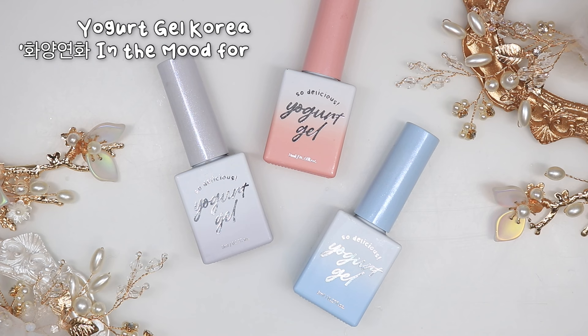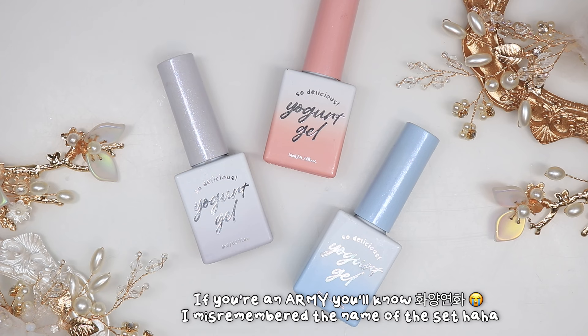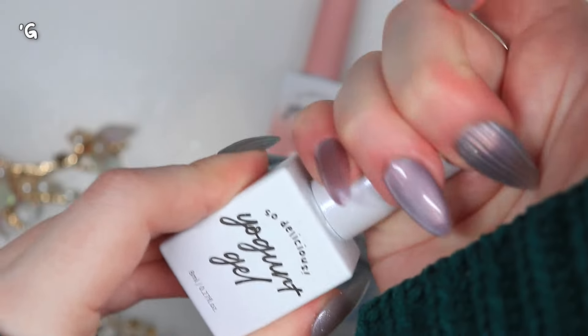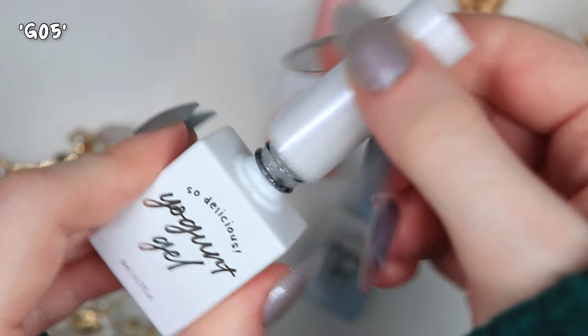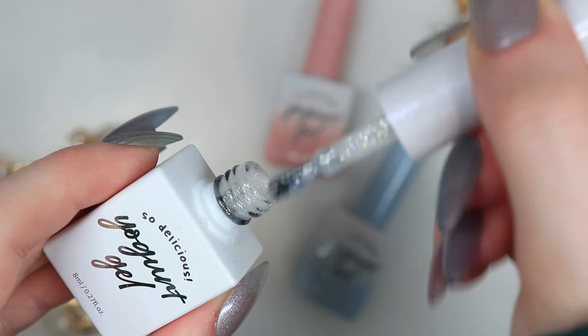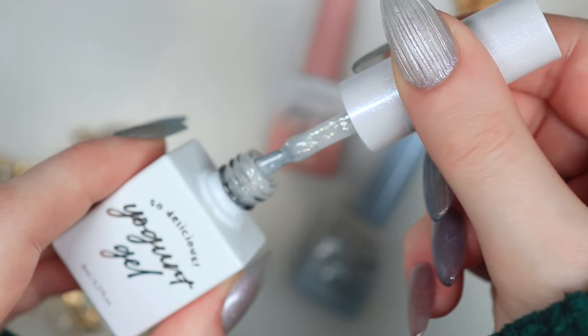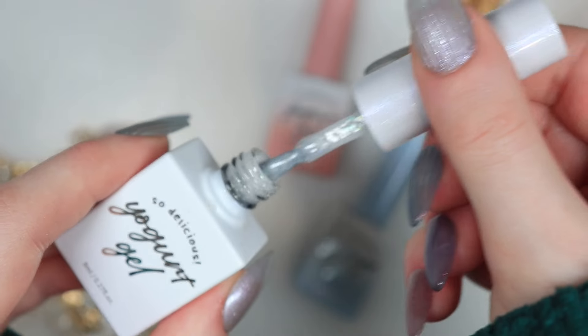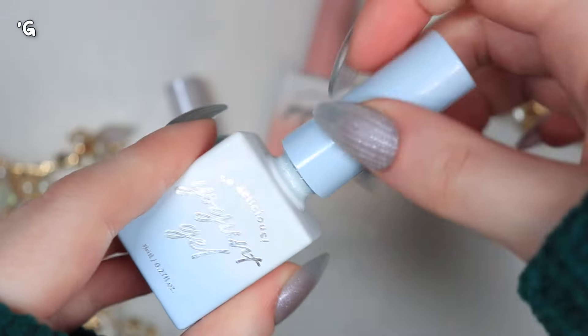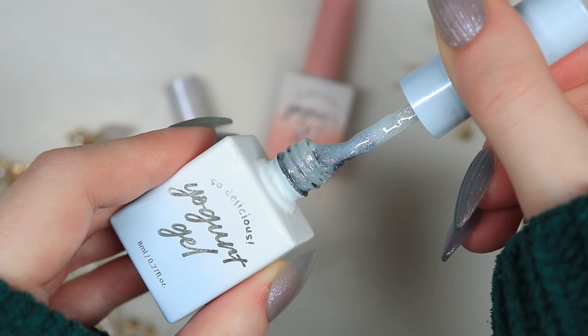Next, glitter gels. I use the Yogurt Gel Korea most beautiful moment in life collection — I did buy it for the name initially but it's actually a really good investment. This collection is beautiful and has quite a lot of colours, with a part 2 as well that I haven't yet got. The gels are quite thick but definitely workable. The one I reach for the most has a nice milky white base with pretty iridescent glitter. The formula is thick enough that the glitter doesn't feel lumpy and feels really nice and smooth, but also thin enough that it isn't too difficult to work with.